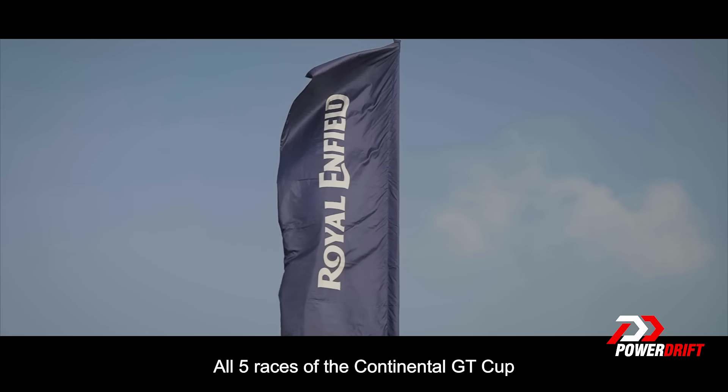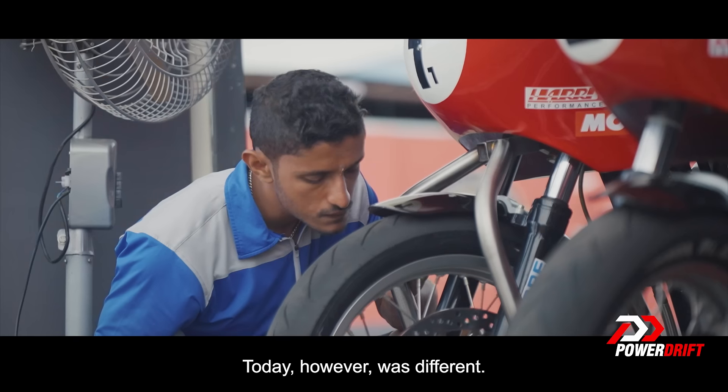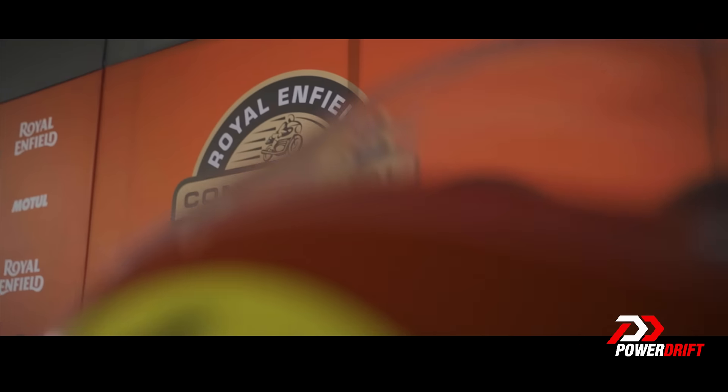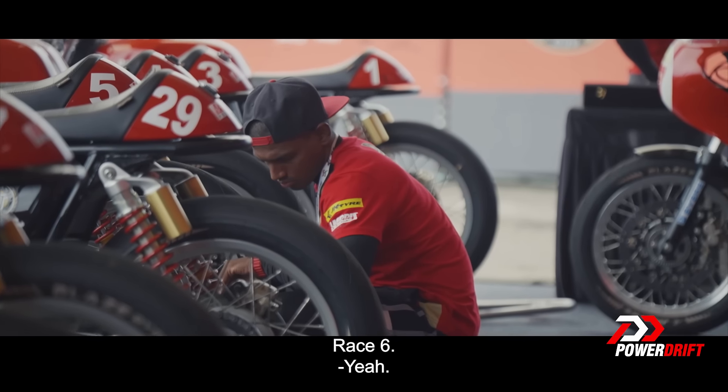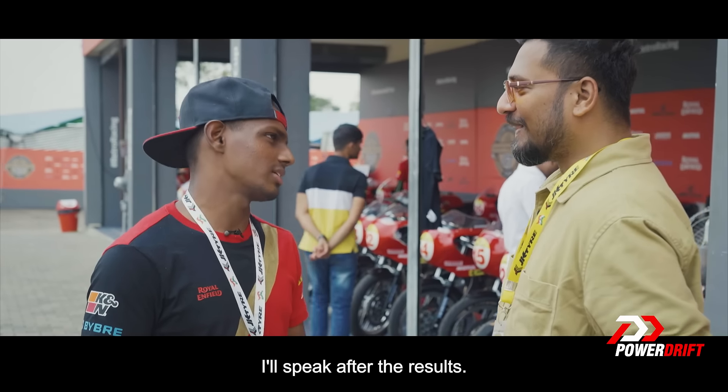All five races of the Continental GT have had the racers talk to us about their strategy. Today, however, was different. Race 6 — anything to say? We'll see about the next race. I'll speak after the next race.